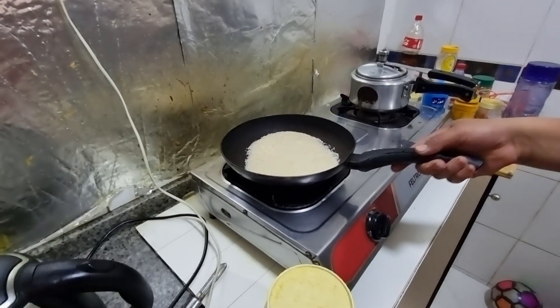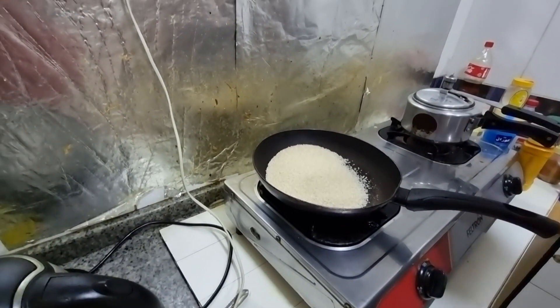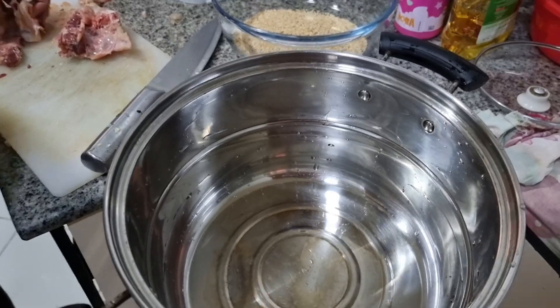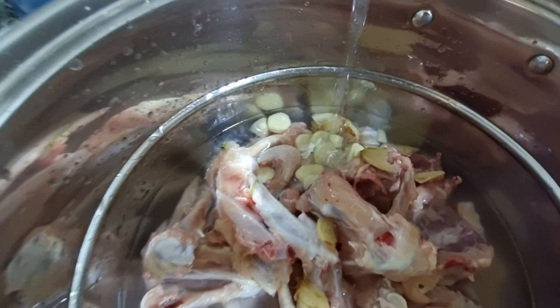So this is called til — sesame seed — which we are going to make a chutney with. We are going to fry it first. And now we will also make soup. We put in the garlic here.